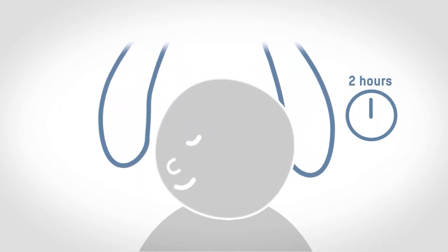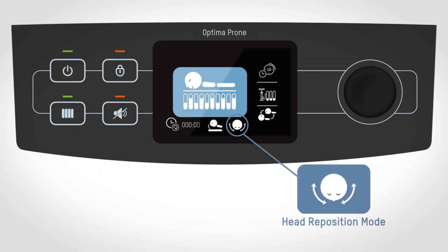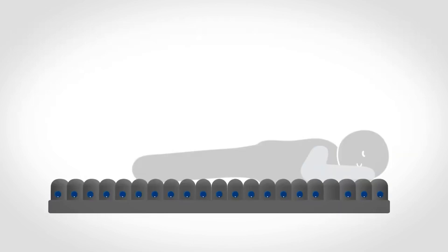The patient's head should be repositioned every two hours when in the prone position. The head reposition mode can help caregivers to conduct this task easily and effectively. The patient's shoulders and chest will be lifted upward as the caregiver selects this mode, which simplifies the head repositioning process.